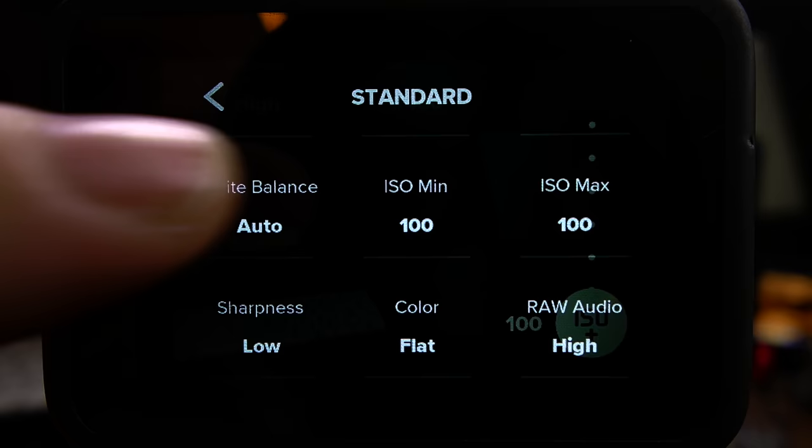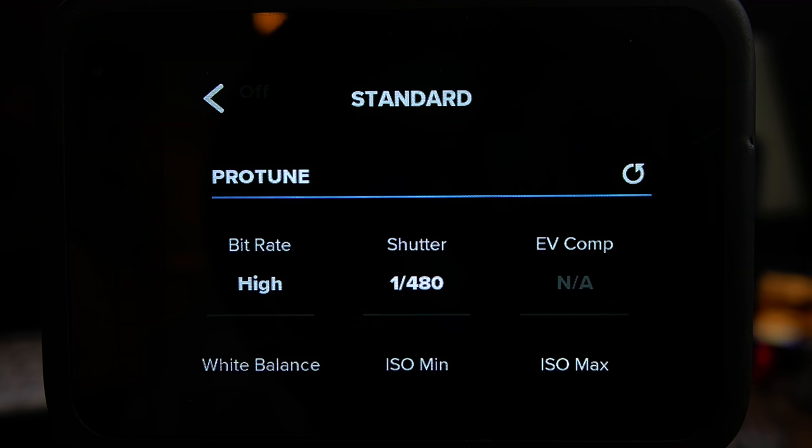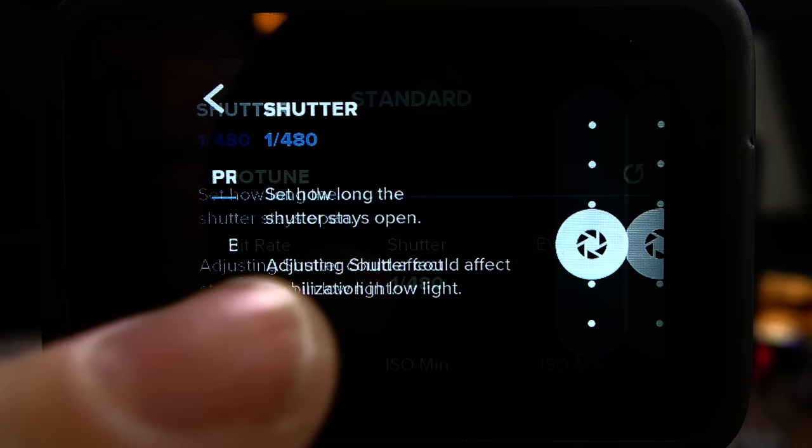My max ISO is set to 6400, which will then give you the most flexibility. GoPro footage at higher ISOs can look very grainy, but it's better to have a grainy shot than a shot you can't see at all. Also in the Protune area, this is where you can manually set your shutter speed to equal double your frame rate.